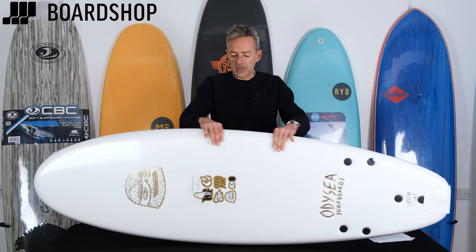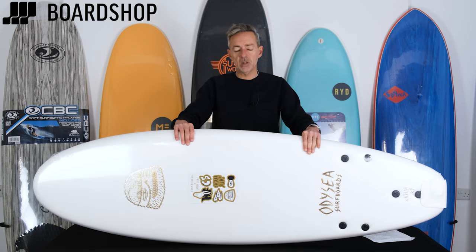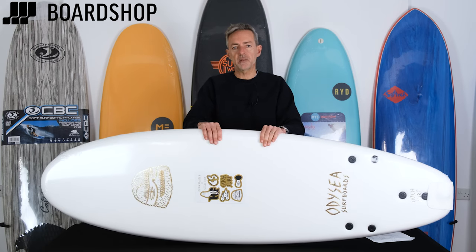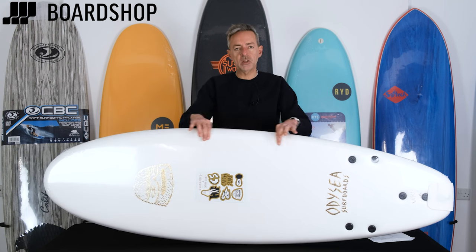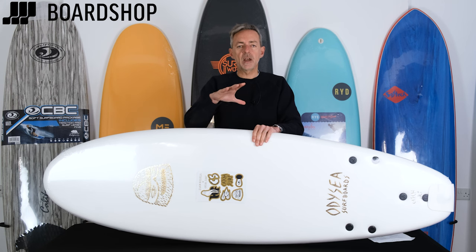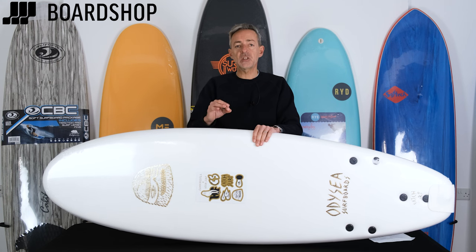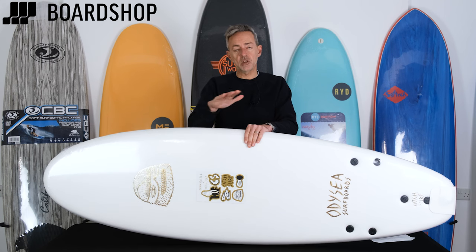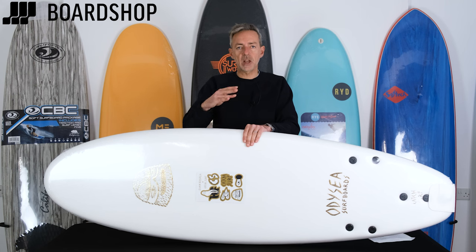The key thing about the different levels of foamies and the different prices is how much they flex. The cheap boards, which are thin and lower volume — you'll find them on eBay for 50 to 100 quid — they flex a lot because they don't have the rigidity and stiffness needed for the board to cruise down the wave without giving under your weight. When a foamy flexes it loses speed, and the key to surfing is speed. The more a board flexes, the slower it goes, the less stable it becomes, and the harder it is to get longer rides.